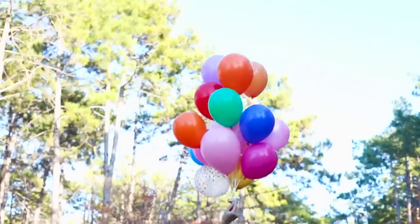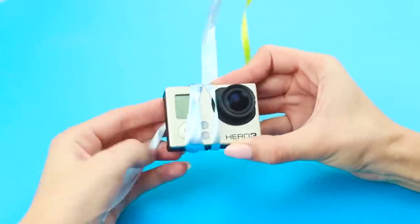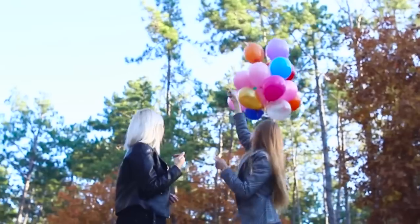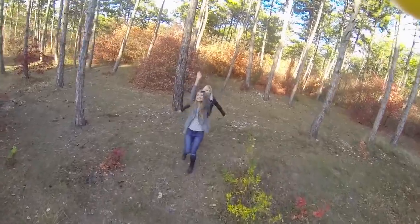You can also attach a GoPro camera to a bunch of balloons and launch them into the sky! Of course, don't forget to tie the camera to a string first so your photoshoot doesn't end in tears after losing your expensive equipment in the sky! Shooting from a bird's eye view is a rather unusual angle. The result will exceed all your expectations!